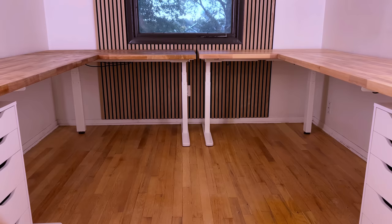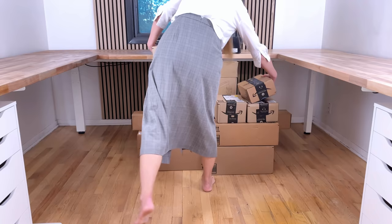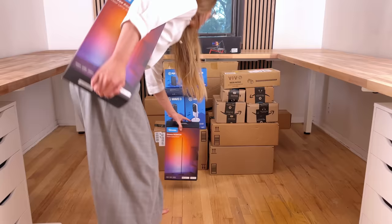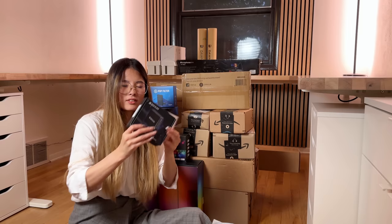Let's bring in everything that we bought over the past couple of weeks. It's a ton and ton of boxes, and it's so many that I don't even know what's in what. So before we can start putting everything back together, I gotta open these up.